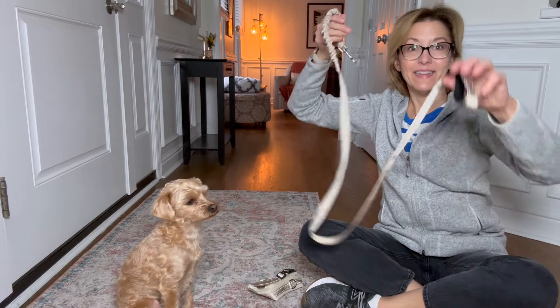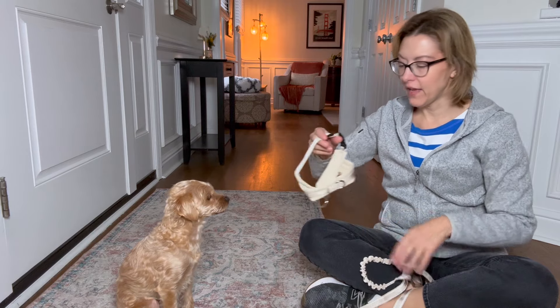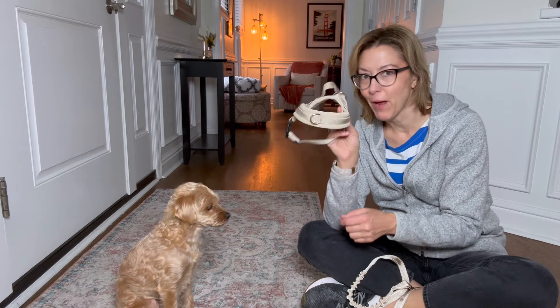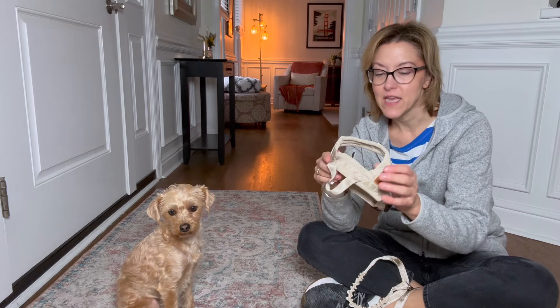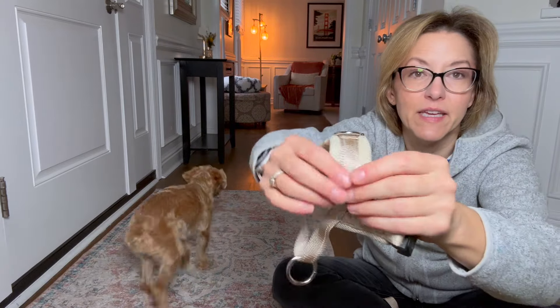Hey everybody, it's Jennifer and Peppa. We're getting ready for our walk and we are going to test a new stretchy leash and non-pull harness that Peppa was gifted. Peppa's super excited about this.